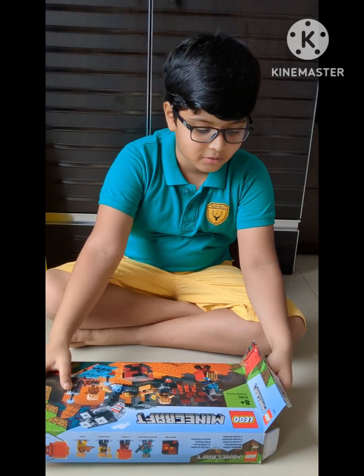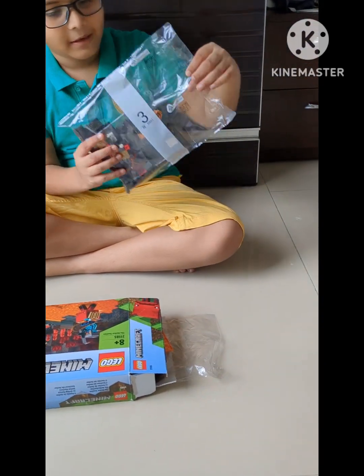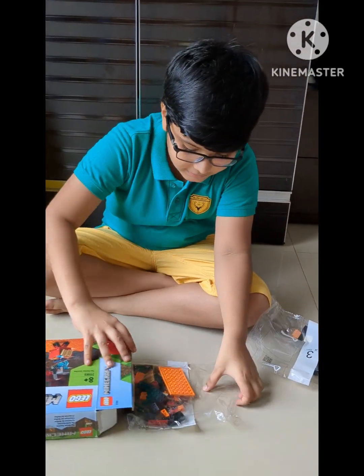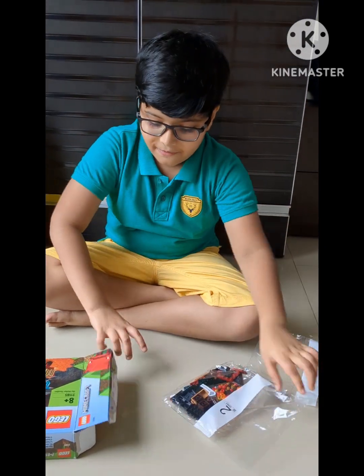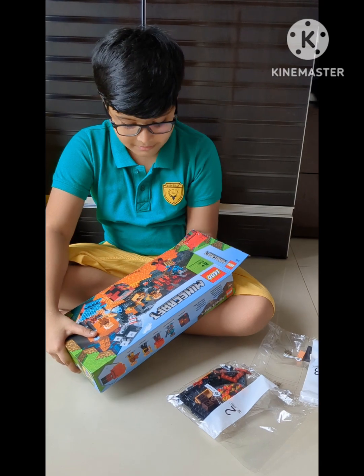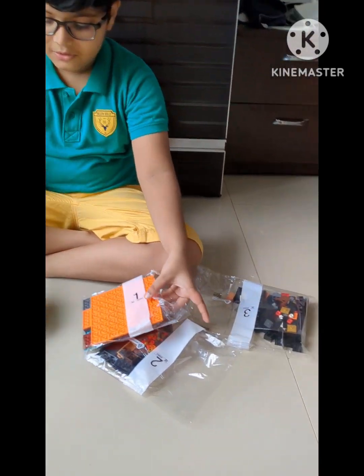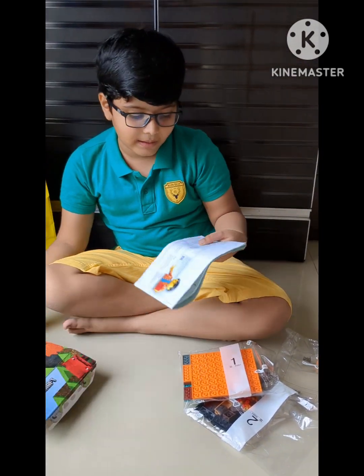So let's open it. It comes with three packets. This is packet number three, packet number two, and finally packet number one. It also comes with an instruction booklet.